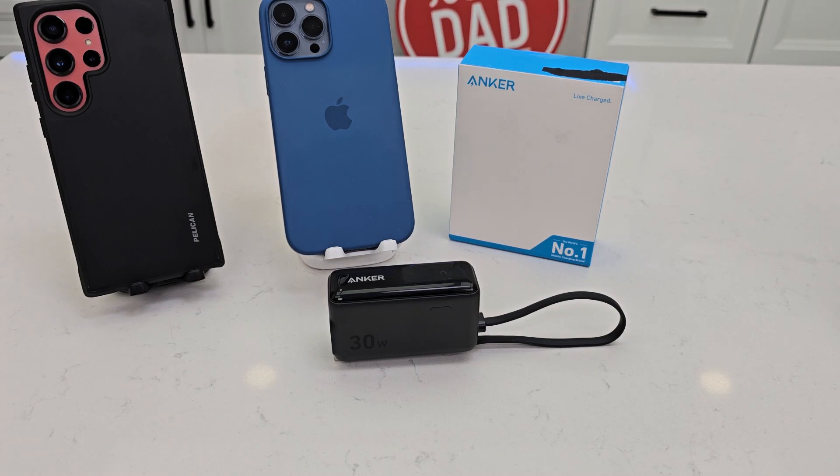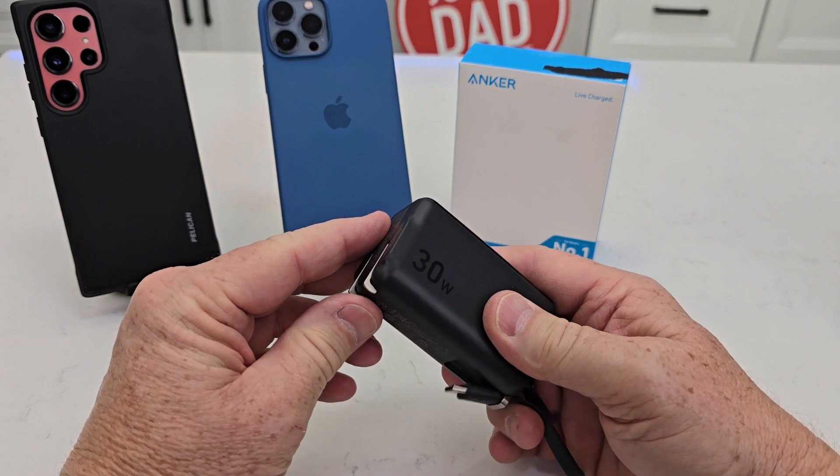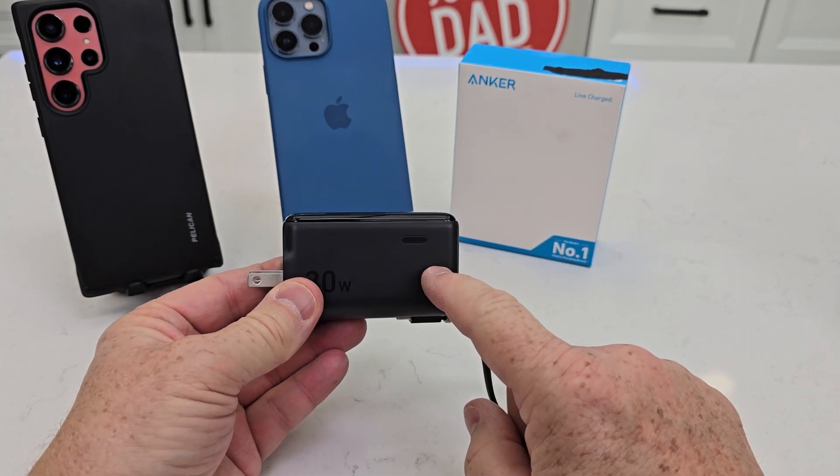Hello everyone, this is Just A Dad. Today I'm gonna give you three reasons why I love this Anker Powerbank Fusion. This is the three-in-one with a plug-in charger and it's a 5,000 milliamp hour battery inside.